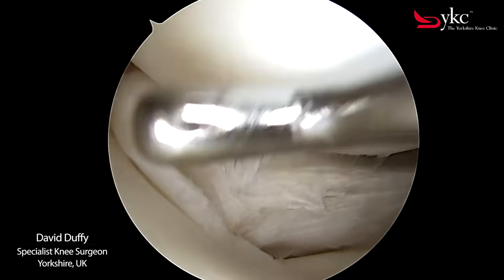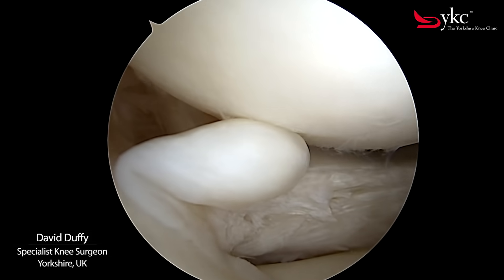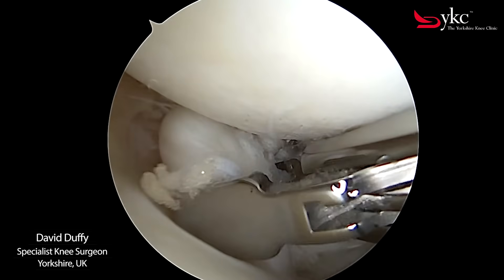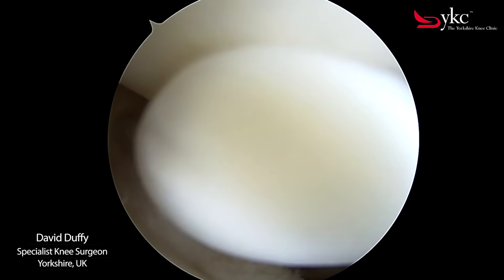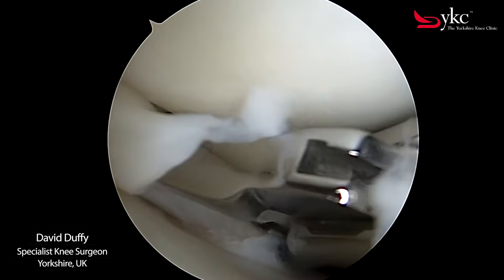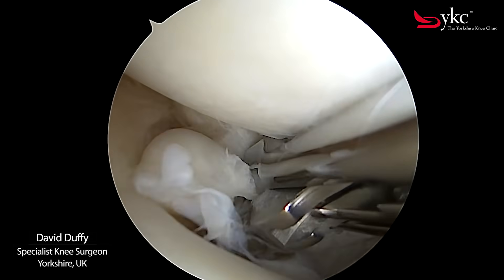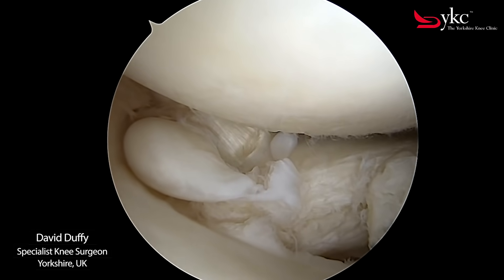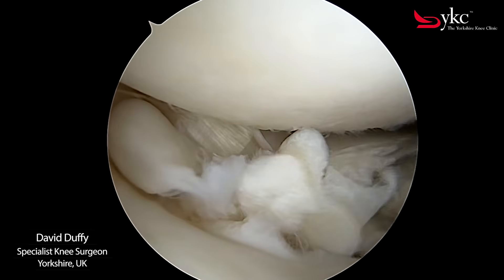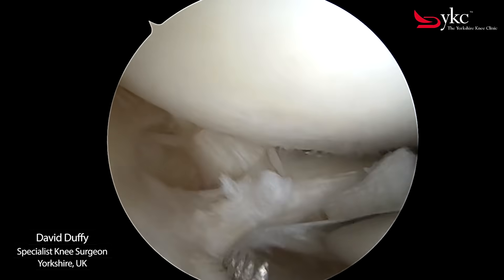In some cases tears can be repaired, however if not suitable the damaged tissue needs to be removed. An arthroscopic punch and shaver is used to remove the torn fragment. I use a shaver to remove any of the debris and loose fragments on the edge of the meniscus.